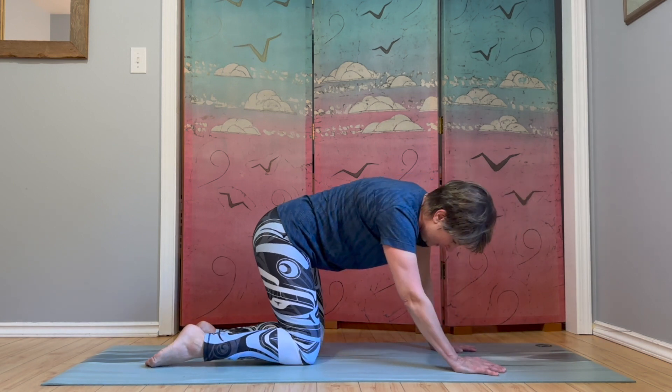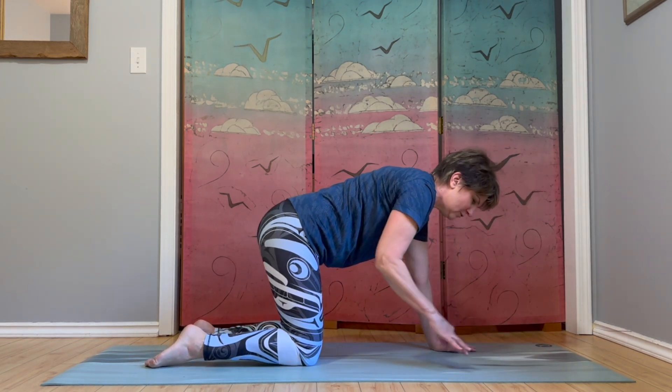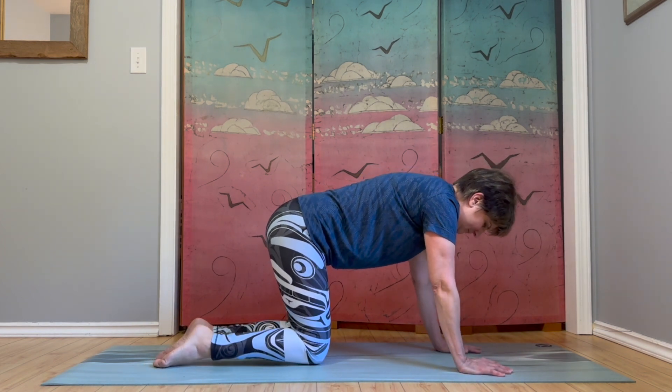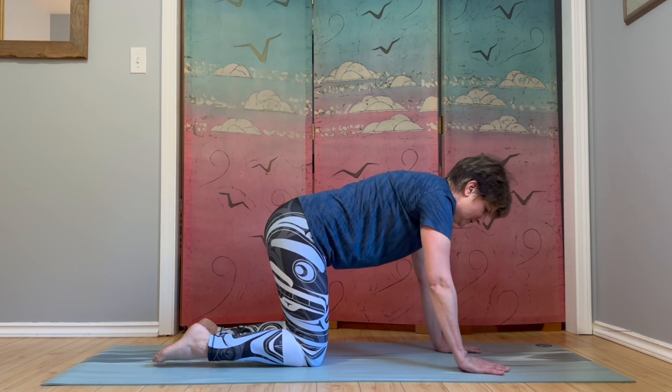You can bring that knee down and just allow your body to move in any way that feels good to you — roll out your wrists, shake out your arms, sway your hips. And we'll get ready to do the other side.